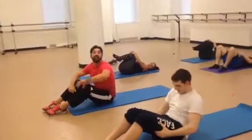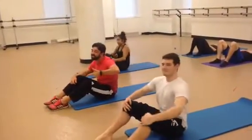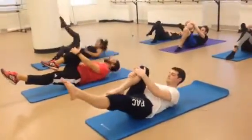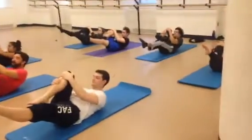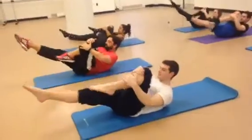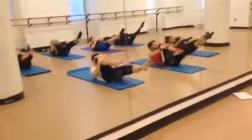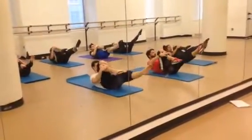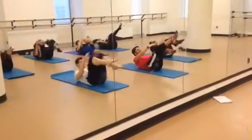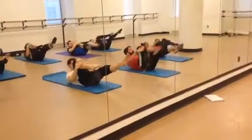Now it's time to do the Fab Five — five different positions, ten reps each position. Here we go. Lay it back. Right leg is in, left leg is out. Roll the head up and we're going to double pull. And switch. And double pull. Two. Three. Four. Five. Six. Seven. Eight. Nine. Ten.